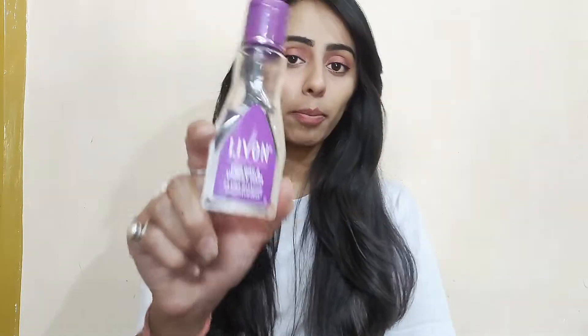It claims that it removes dryness and frizziness and it makes your hair intensely smooth. That's true — it keeps your hair smooth for at least 2 to 3 days. It also has vitamin E, which is very good.